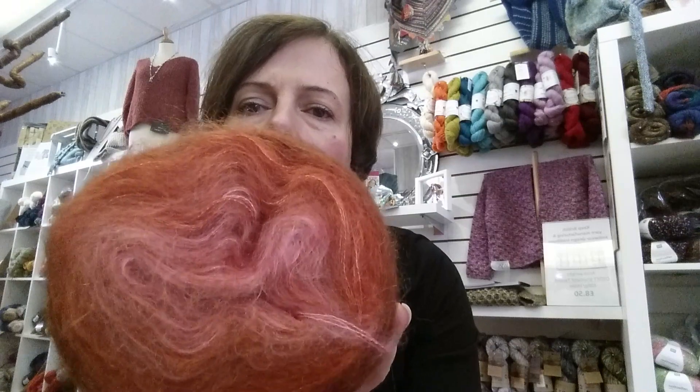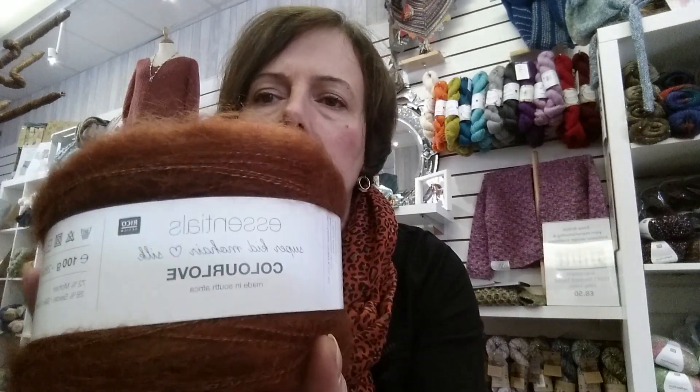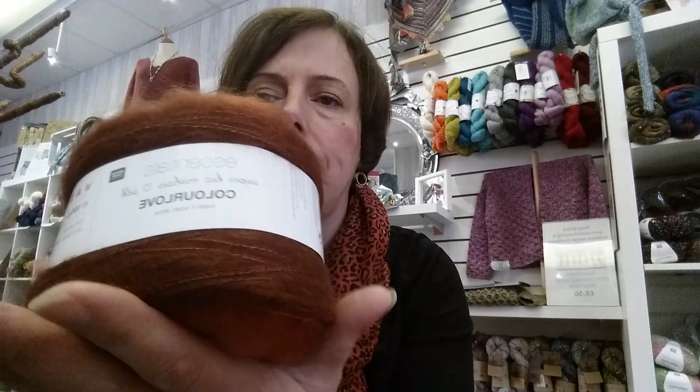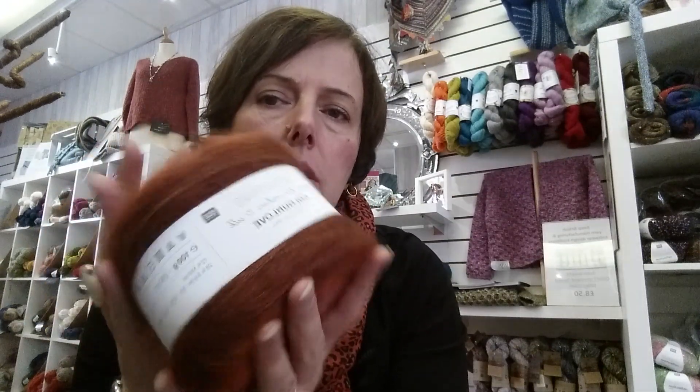I've been putting this yarn on our Instagram feed and on our Facebook page, and one of our customers commented 'Oh my god, I don't know why these pictures make me think about candy floss.' What we are talking about is this — it's basically kid silk. It comes from Rico Designs, and it's called Color Love. It's super kid silk mohair and silk, and it is the most softest thing you can imagine.